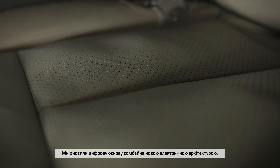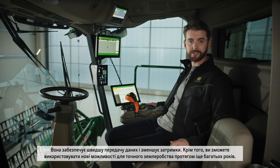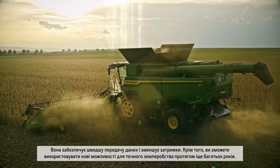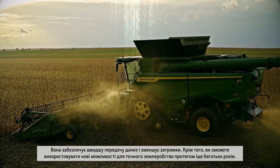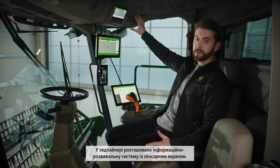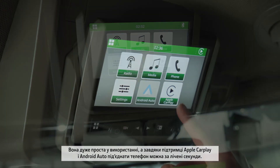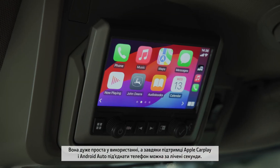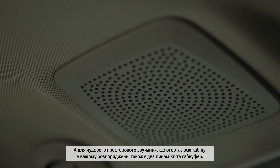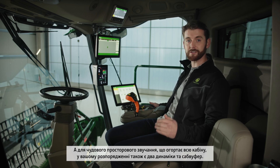In the S7 we have updated the digital backbone of the combine with new electrical architecture to allow for faster data transfer speeds and a more responsive experience. This also future-proofs the combine for future precision upgrades in the years to come. Up in the headlining you have the touchscreen infotainment system — so easy to use, it comes with Apple CarPlay and Android Auto for seamless phone connectivity, two speakers and a subwoofer for a superb immersive sound experience.